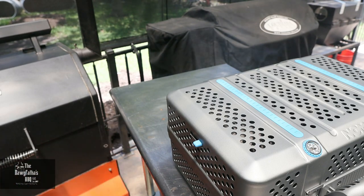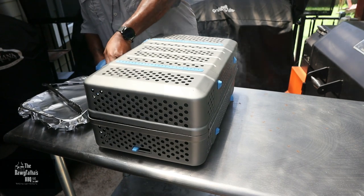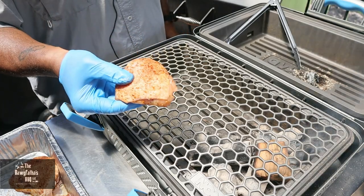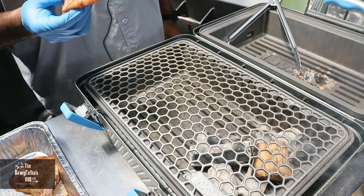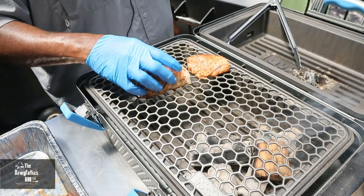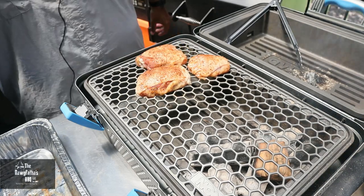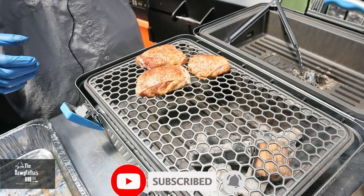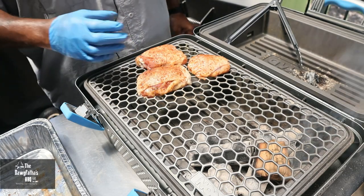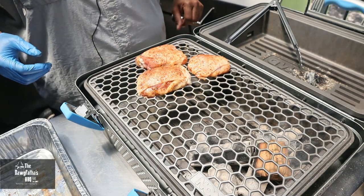With the grill up to about 280 degrees, we unwrapped the chicken — you can really smell the aroma of the jerk seasoning. We placed it opposite our coals to absorb the post oak smoke. Now as you can see this grill doesn't have a huge grilling surface — the specs are in the links below. We've got three seasoned chicken thighs on here with our post oak and Nomad charcoal. Let's get this cook going.